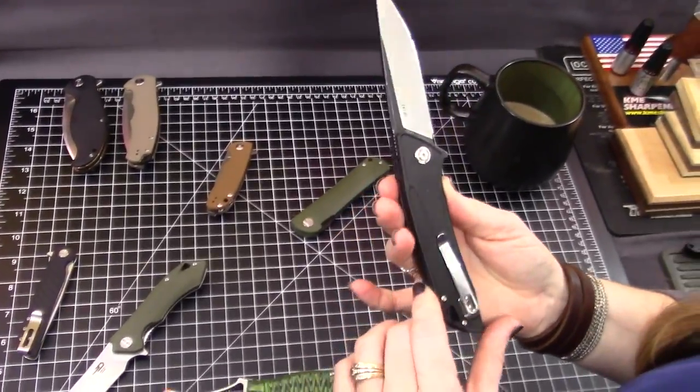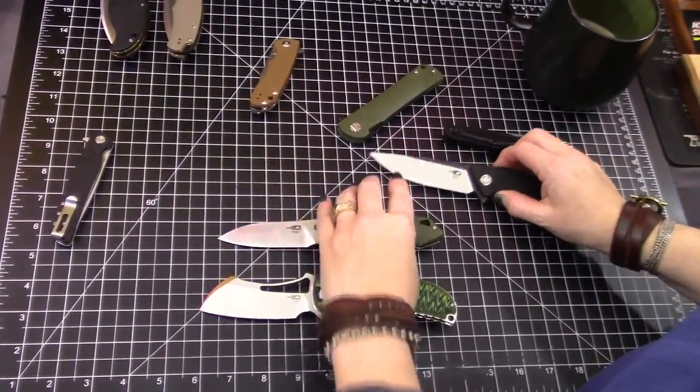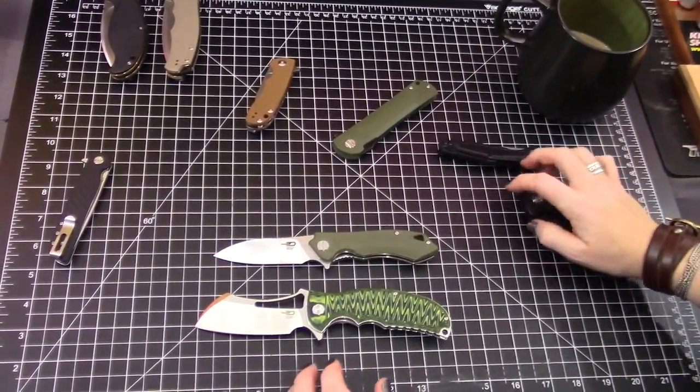This one was that 12C27. So looks like steel-wise, they're good to go.